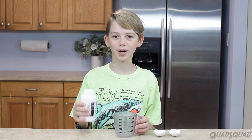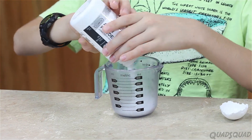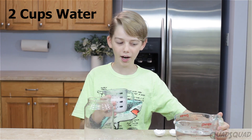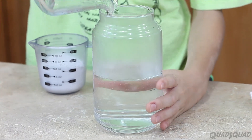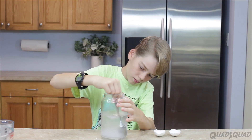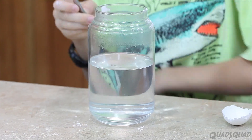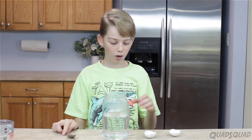The next step is to pour three-quarter cup of alum powder into our measuring cup. Now we're going to pour boiling water into this jar, and then we're going to pour our alum powder into the boiling water. Where did the alum powder go? Well, the science behind this is, in hot water, things dissolve easier. It's become a solution. But when it cools down, the alum will come out of the water, since it is no longer hot, and land on our egg geodes.